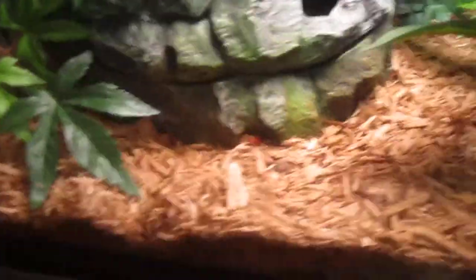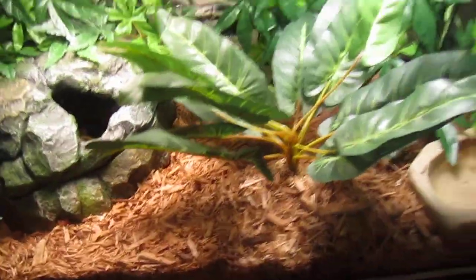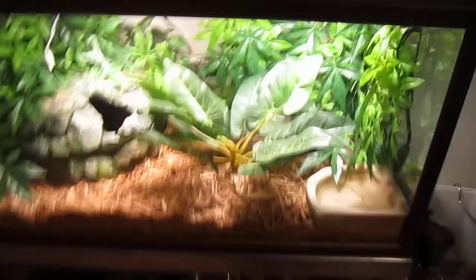I have a large Repti-filter, I think it is. This is just crickets and stuff. I'm going to buy a 40 gallon for him, but he can stay in this for a long time. This is a 30 gallon tank.